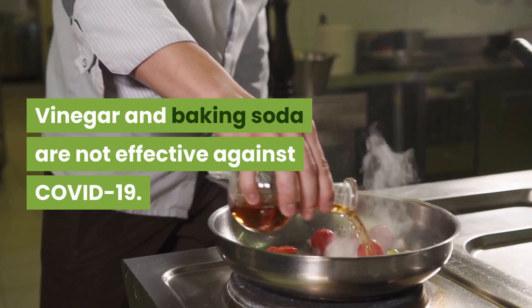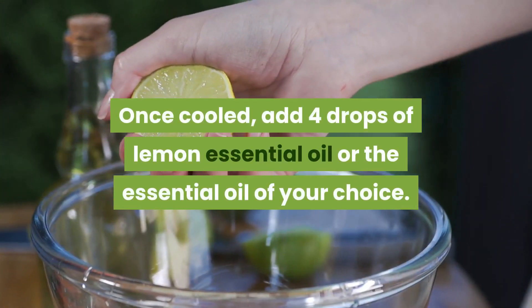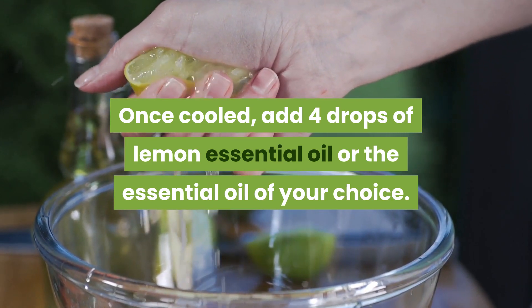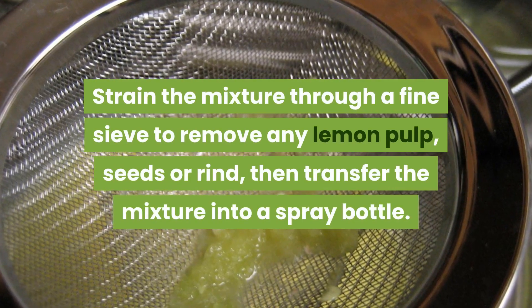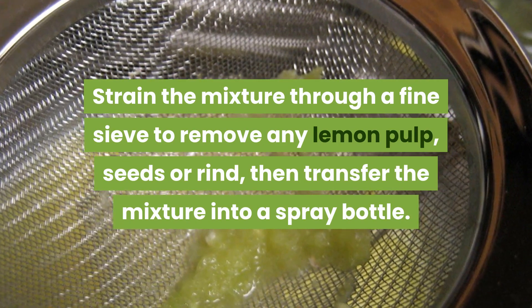Vinegar and baking soda are not effective against COVID-19. Once cooled, add 4 drops of lemon essential oil or the essential oil of your choice. Strain the mixture through a fine sieve to remove any lemon pulp, seeds, or rind, then transfer the mixture into a spray bottle.